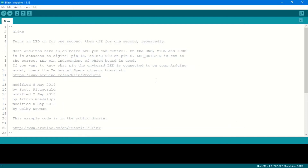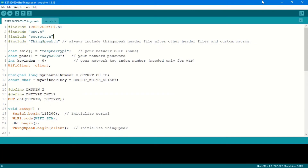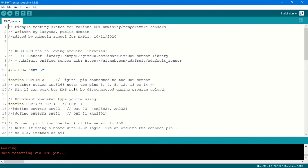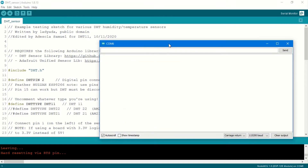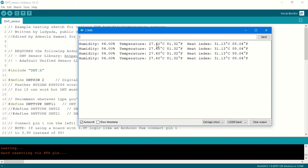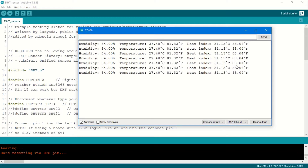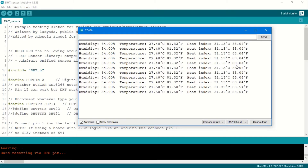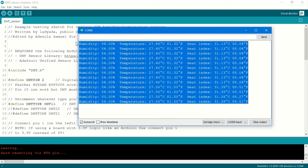The first thing to verify is whether the ESP8266 is successfully reading DHT11 sensor data. I'm going to run the sample code that came with the DHT library and upload it to my ESP8266. Once the code is done uploading, if I open the serial monitor I can see the data streaming in: humidity, temperature in degrees Celsius and Fahrenheit, and heat index in degrees Celsius and Fahrenheit. With this I'm done confirming that my ESP8266 is reading the DHT11 sensor data correctly.